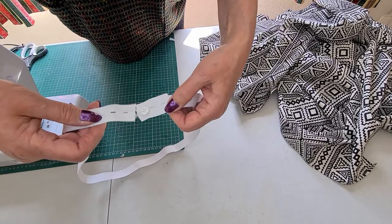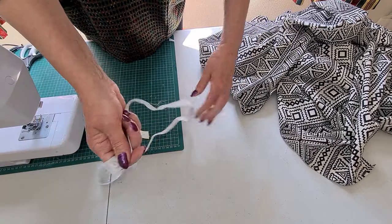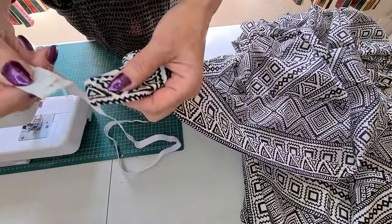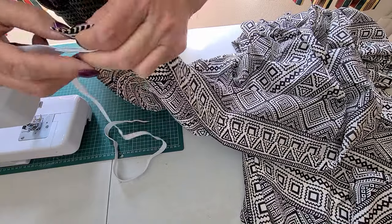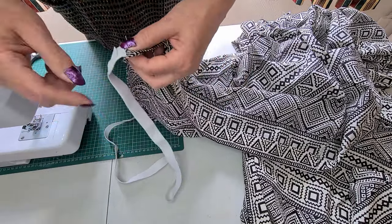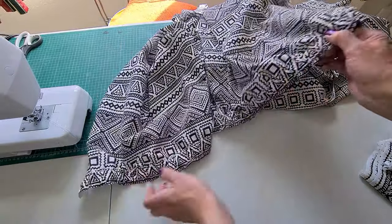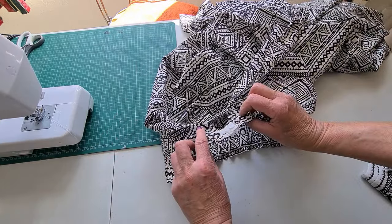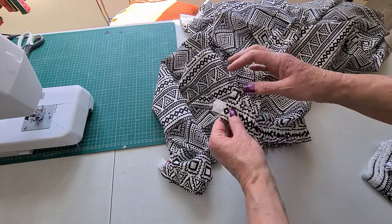I've sewn the two pieces together using loads of zigzag stitching over it to keep it in place. Now we're going to thread this through one of the channels — whichever channel that is will be the back of your trouser. I'm doing it this way around because I want the button facing outward; I don't want it sticking in my back. Thread the elastic all the way through but make sure you don't pull it through the other side. Once it's through, put pins in to stop it springing, check for fit, then stitch the elastic down here and here to secure it in place.